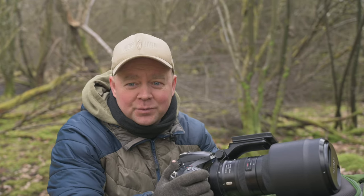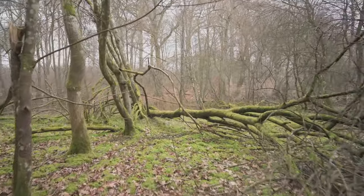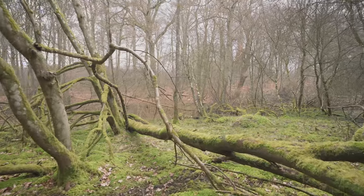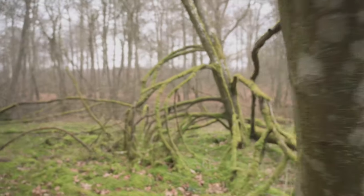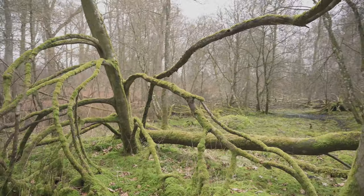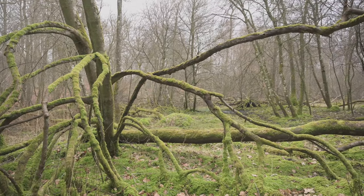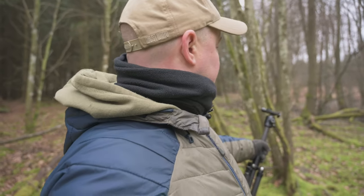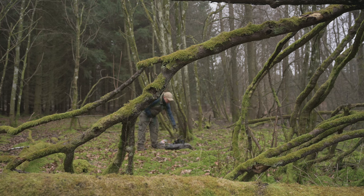So let's find a good spot for the hide. This fallen tree — I really love these kinds of branches. I think they could become part of the composition. I'll set up the hide just over here, about eight meters away, if it's not too wet. Now I just need to figure out how this looks.